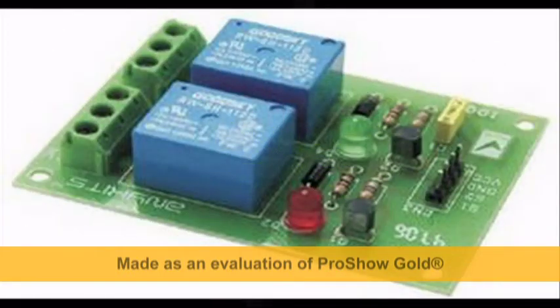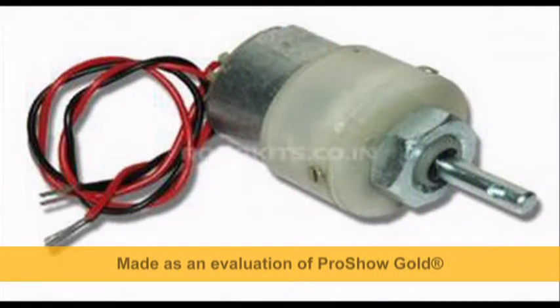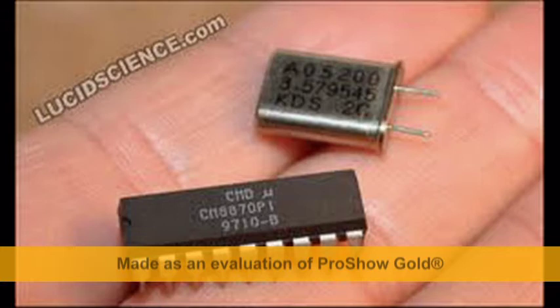These are the relays which make the robot move forward, backward, right and left by controlling the wheels. This is the DC motor which rotates the wheel. Each wheel is connected to a separate motor. The motor rotates at 200 rotations per minute. This is the DTMF 12-tone multi-frequency module which receives commands from the operator and sends them to the microcontroller.